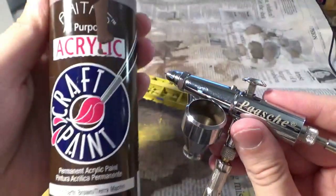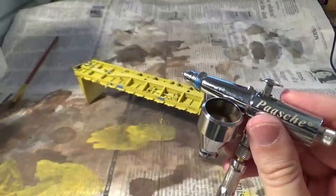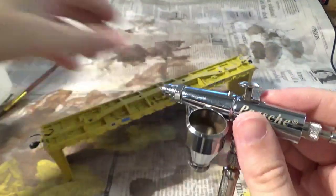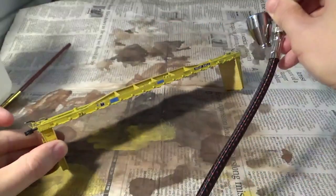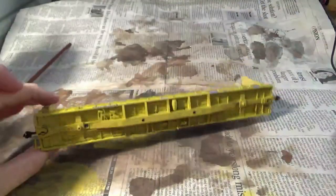The first thing we're going to do in terms of weathering is apply an acrylic grime wash using our airbrush. My Pache gun here is set to 40 PSI. I'm using earth brown acrylic paint and a little bit of 70% isopropyl alcohol — mixed with an old liner brush to a consistency similar to skim milk. Where I'm starting on this car is the underbody. It's going to be pretty dirty, so I really want to focus the majority of this paint application on the underbody for now.